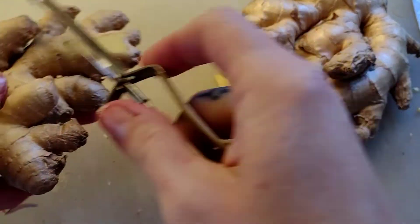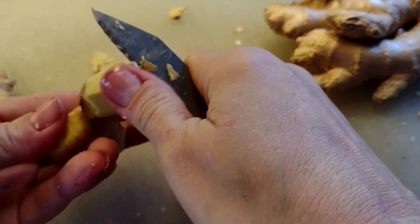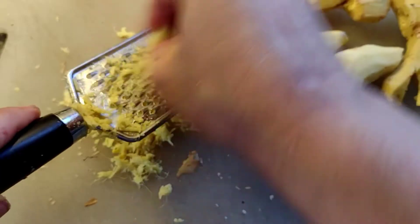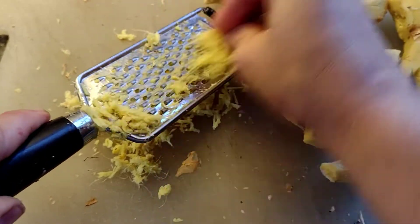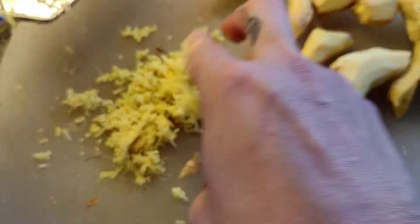Ginger is an essential add to fire cider. I'm using a vegetable peeler, but you can also use a paring knife to peel before you grate. Ginger boosts circulation and also stimulates digestion, making it beneficial if you have a sluggish digestive tract. It's also a decongestant, immune booster, and has antimicrobial properties that seem to be especially powerful against respiratory viruses.